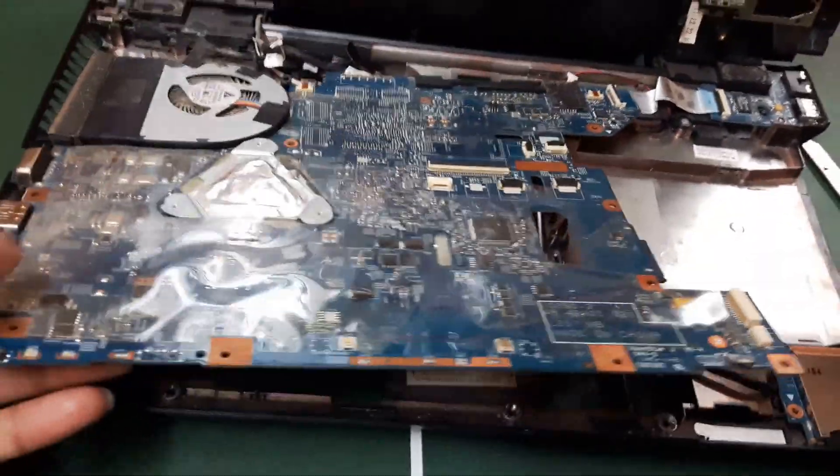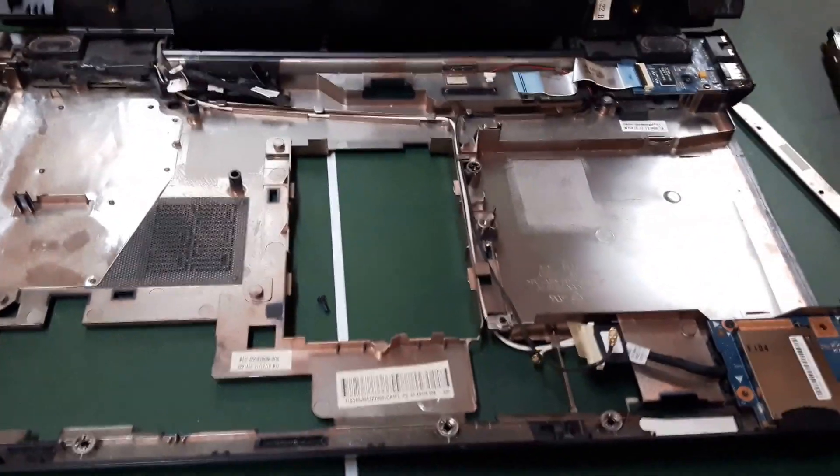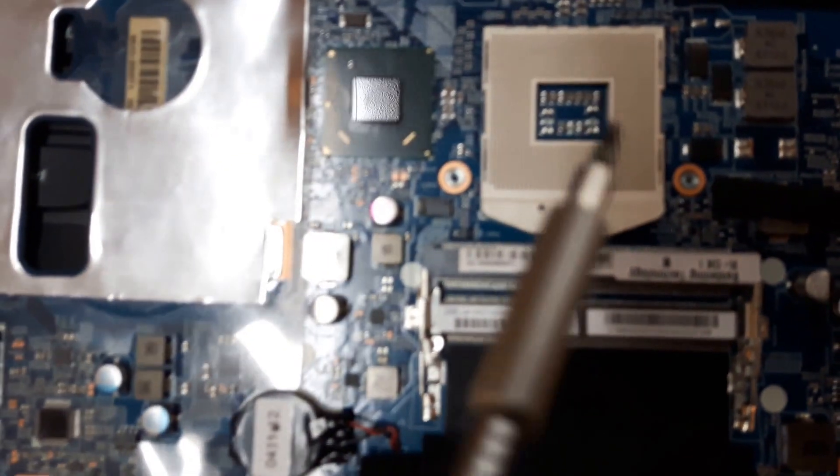Take the motherboard out. This is the old one, and this is the new motherboard — brand new. Take the processor out and the cooling fan off the old motherboard, and install it onto the new motherboard.